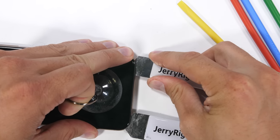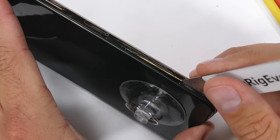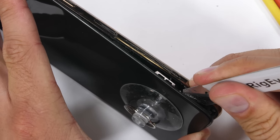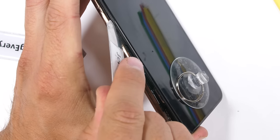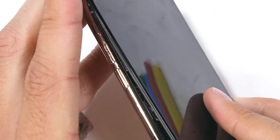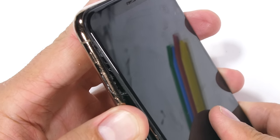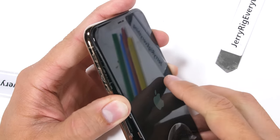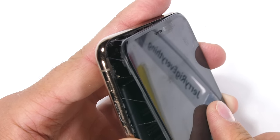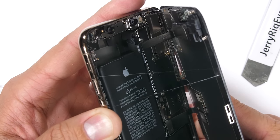Opening up the phone is easy enough — a large suction cup helps. Apple has upgraded their water resistance to IP68 this year, finally matching the rating Samsung's had for the past 2 years. You can see the stringy black waterproofing adhesive holding the screen to the metal phone body. The screen is lashed up at the top and needs to be pulled down ever so slightly before folding open like a book.